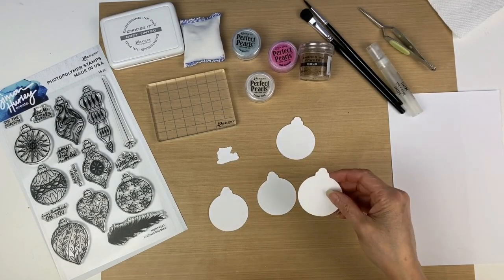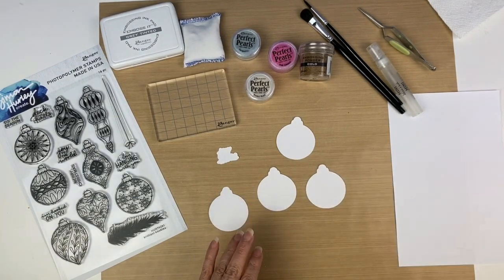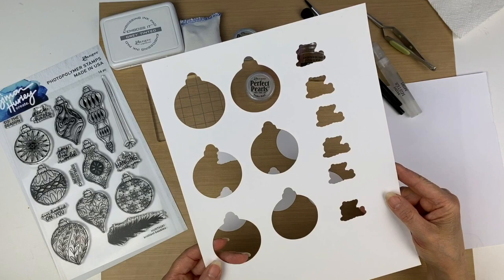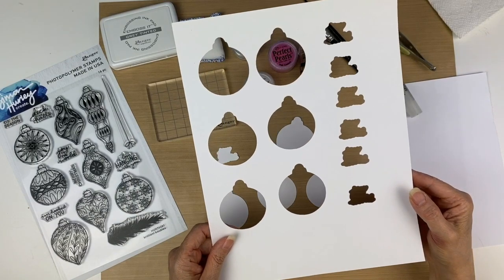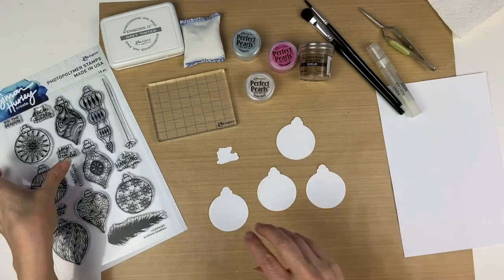To begin, I cut out four of the Christmas bulbs using the digital die cut files, and I cut out some extra just in case I needed them. Another great thing about these digital die cuts is you can use them as a stencil as well, if you save the negative of the cutouts.